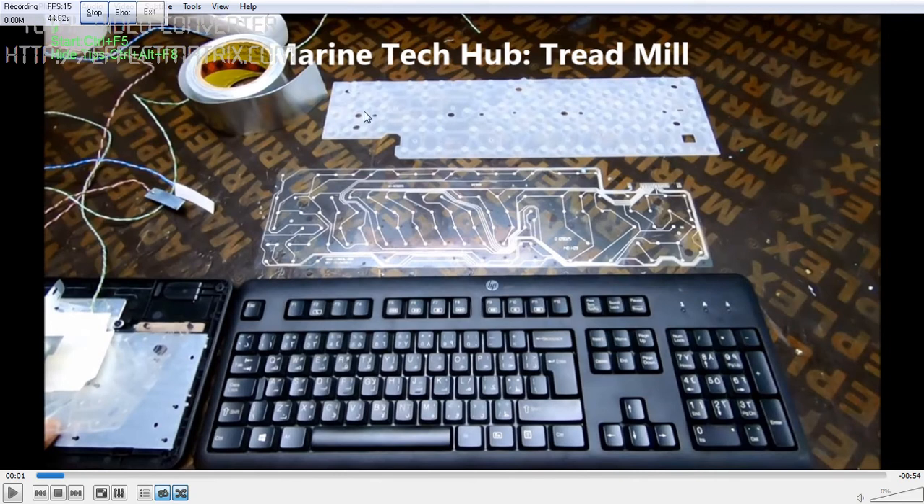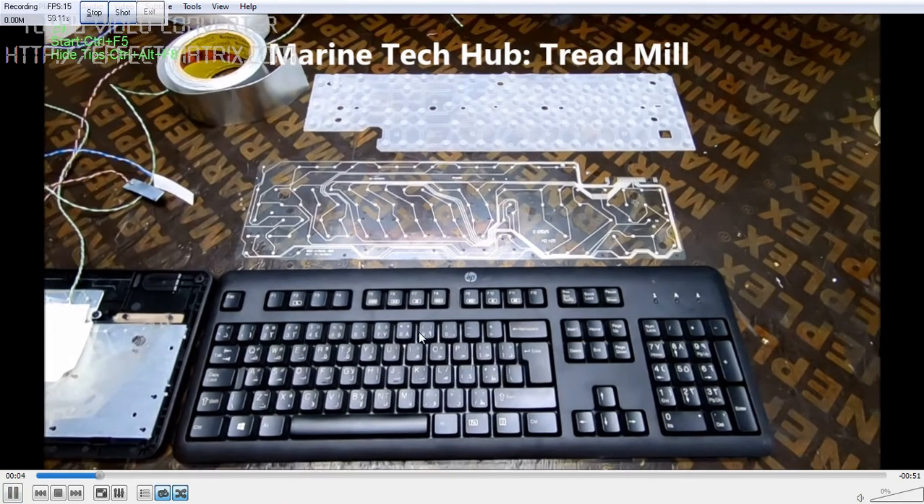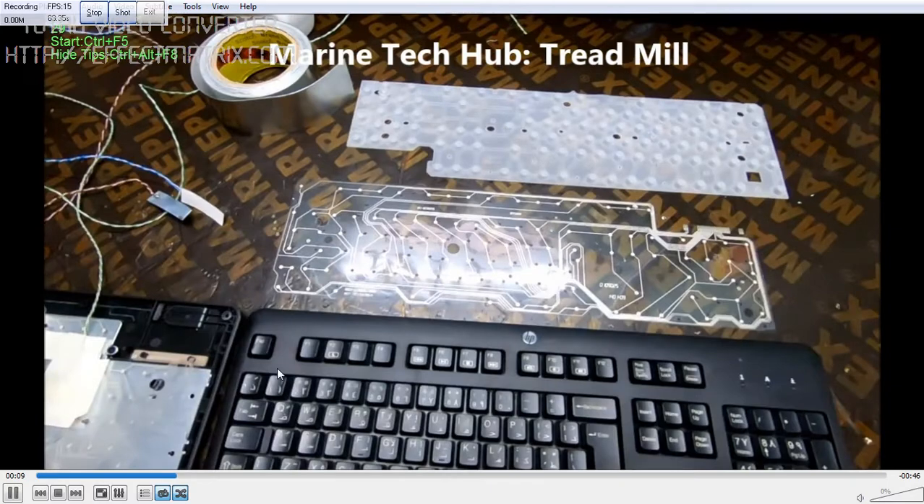You have a top cushion for each of the keys which you press. Then you have the bottom — this is the top sheet, then you have the intermediate sheet. I will just run the video to show you. You can see this is the bottom part.